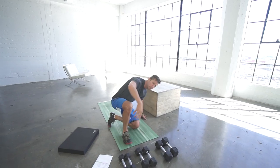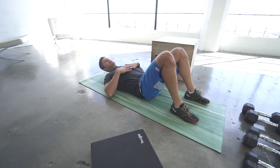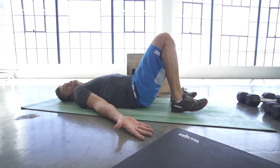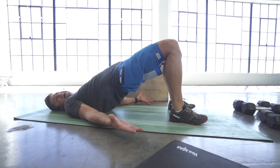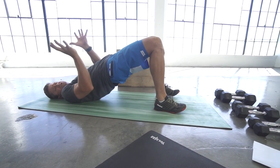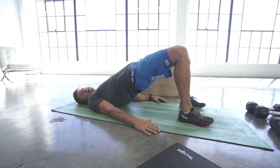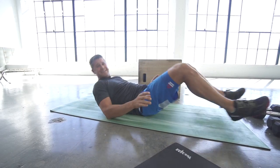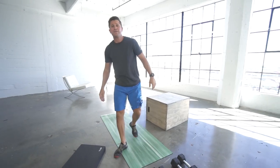First exercise — the buy-in — is 25 glute bridges to fire up the glutes. Come down to the mat, hands out to the side, heels strong into the ground. Thrust your hips up, drive your heels in, and clinch your glutes at the top. Hold one to two seconds at the top. You've got 25 — pretty simple.